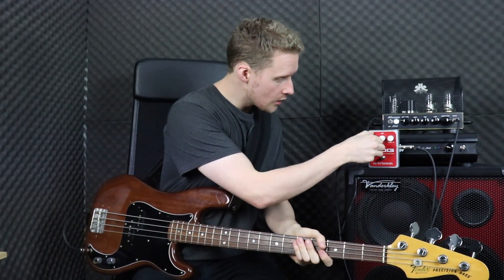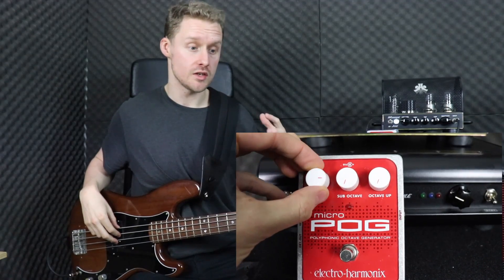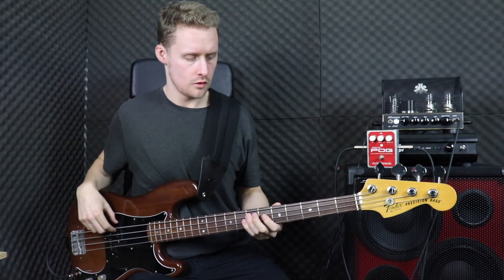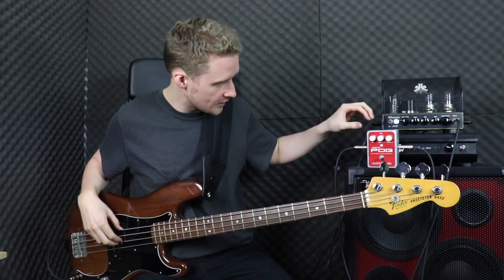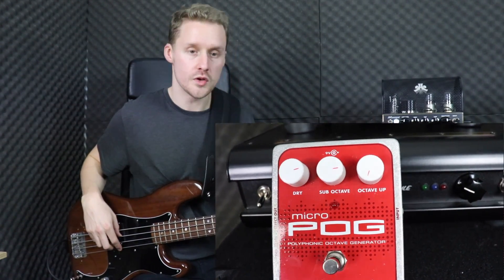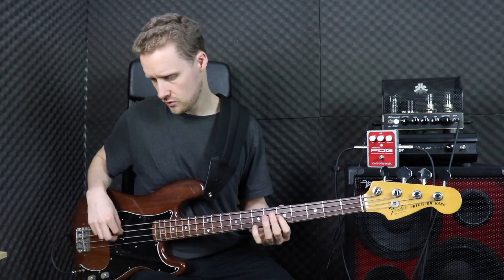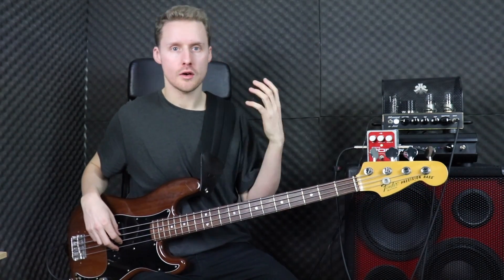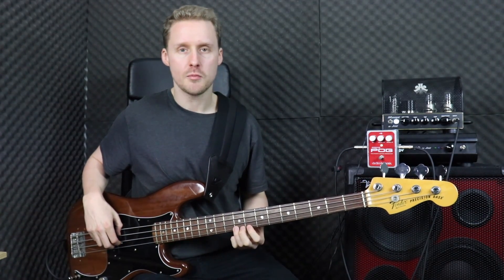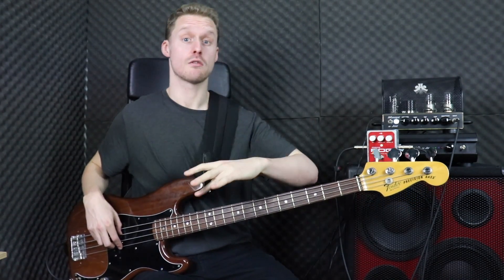I'm all plugged in and the pedal is turned on. I'm going to quickly run through each of these settings so you can hear how they do. At the moment I've just got my dry signal mixed all the way up — that's just the dry signal. As I start to mix in sub octave, you can hear we now get that octave below, and it tracks really, really well. One criticism I've had with a lot of octave pedals is they don't actually track the notes particularly well — sometimes you can hear the pedal takes a moment to find exactly which note it is and accurately recreate an octave below.